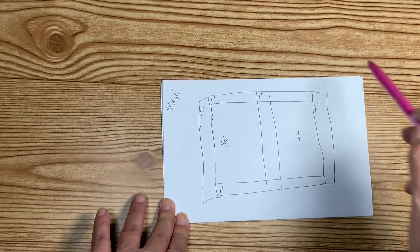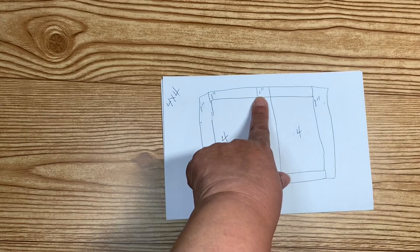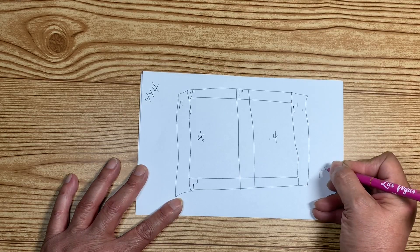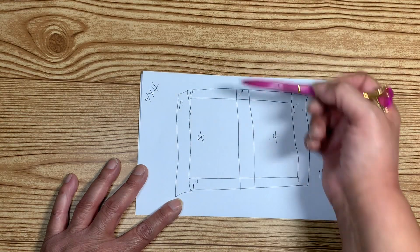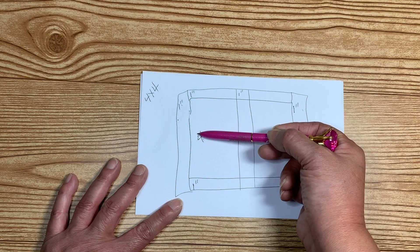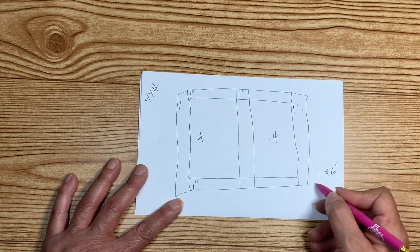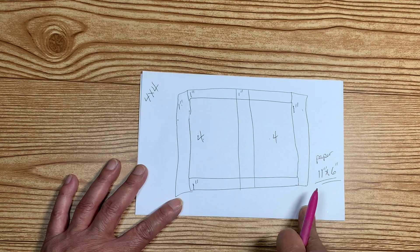To get the length of my paper, all I have to do is add all the sections: one plus four is five, then six, then ten, and eleven. So my paper has to be eleven inches. I do the same thing for the width: one, four, five, then six. So the paper size I need is eleven by six.